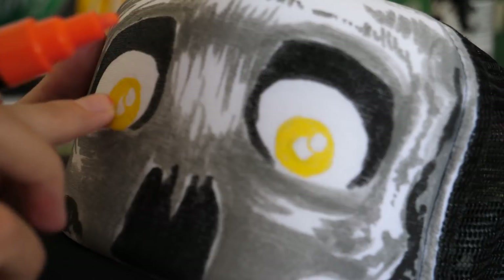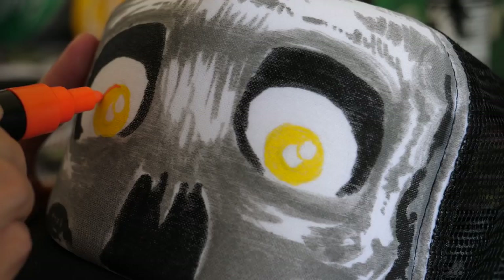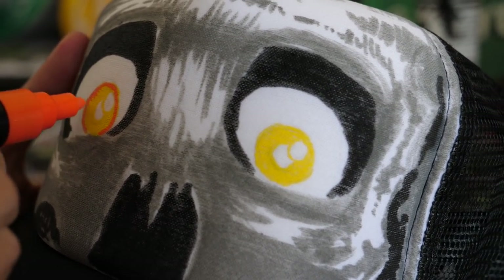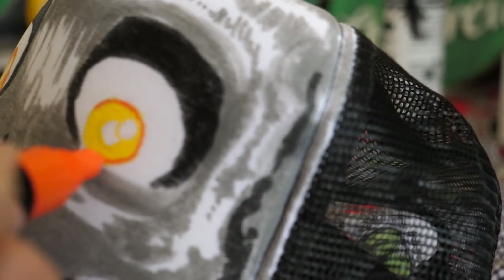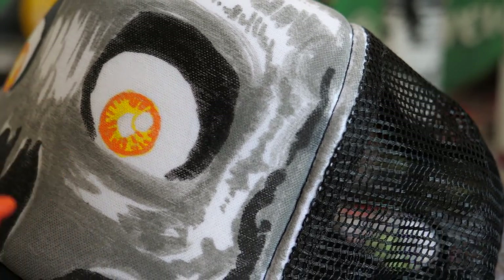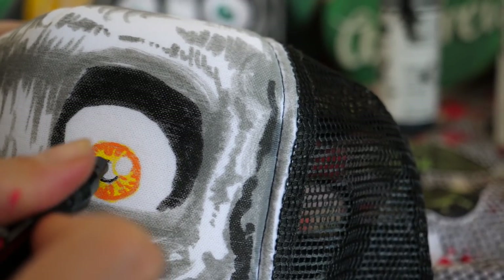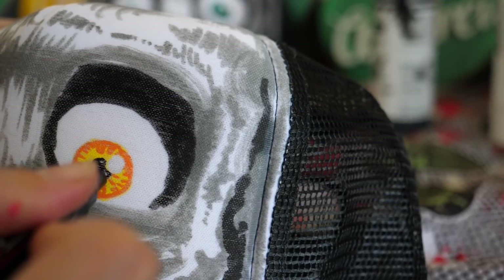Now that the paint is all nice and dry, I can start doing my details over top. I'm just going to do a little bit of work on the eyes using a nice small black Posca pen to do all of the black details. This kind of stuff is going to make the whole artwork come together.